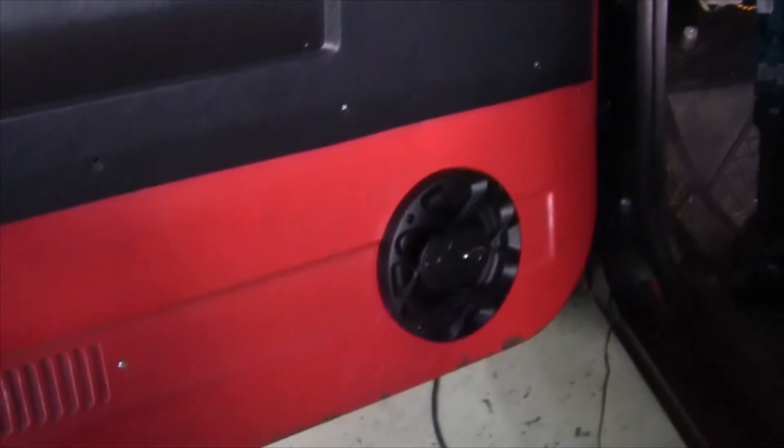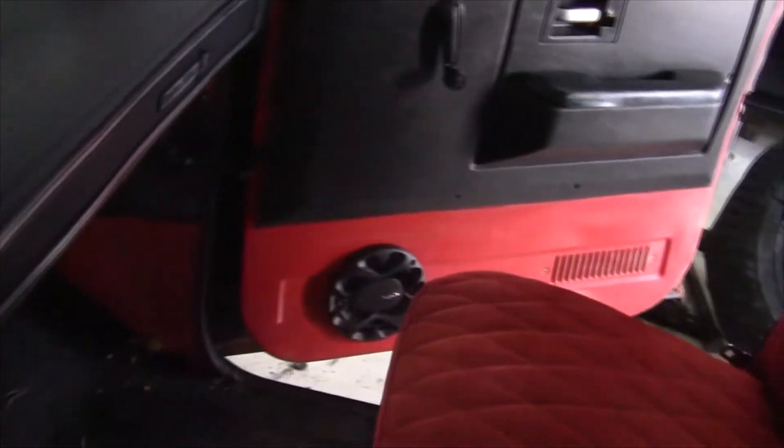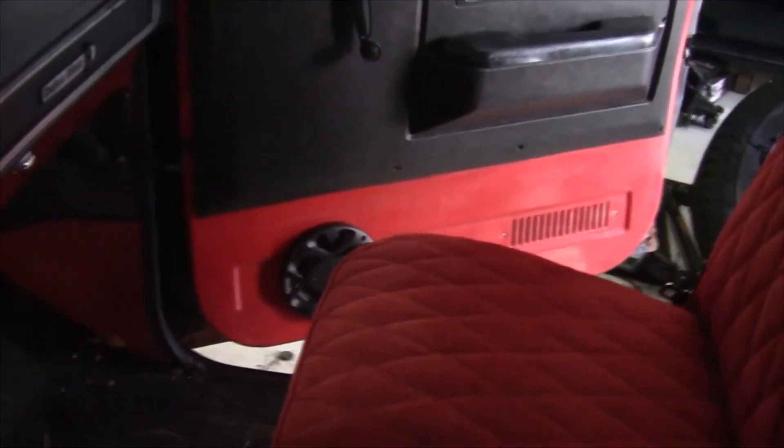Now we have both of the speakers mounted in the doors, wired up — all that good stuff. We just got to throw the radio in. Everything looks nice and neat.